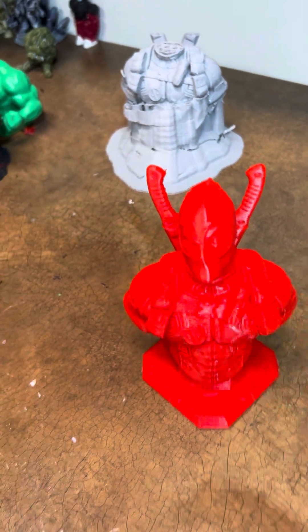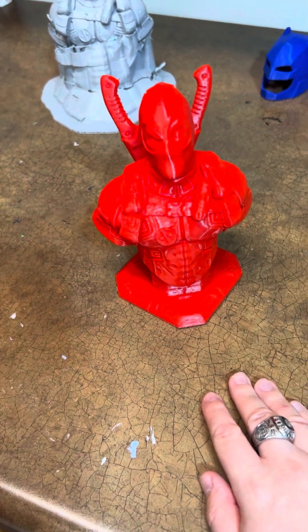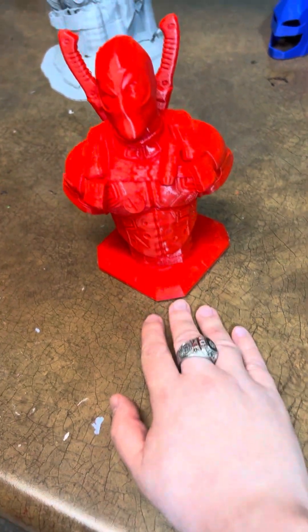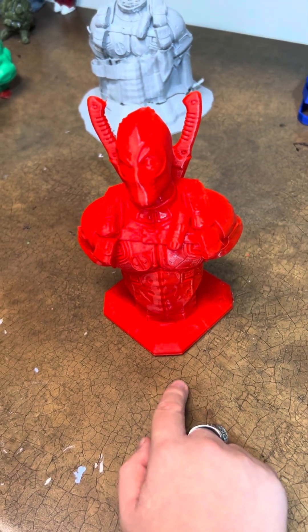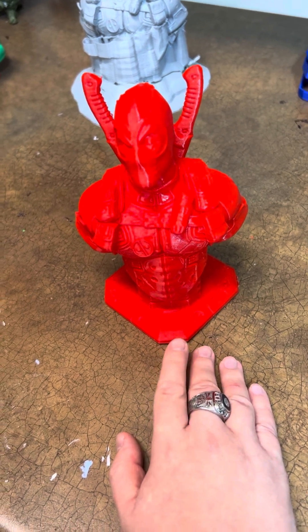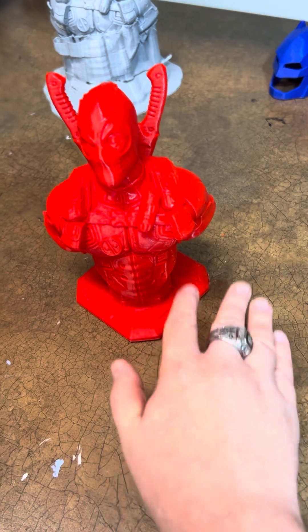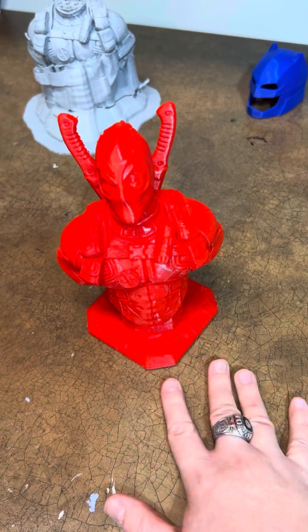Here's a hot tip — no pun intended. If you're 3D printing and you have a hard time removing supports, I would recommend getting a bucket of hot water and putting the bust, or any 3D print that fits, in a bucket.